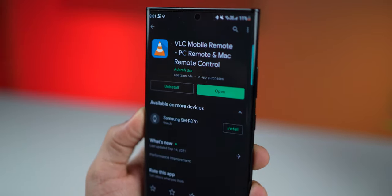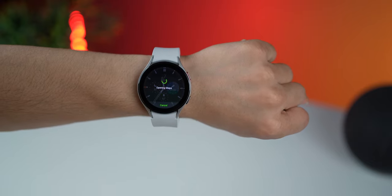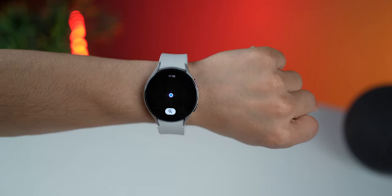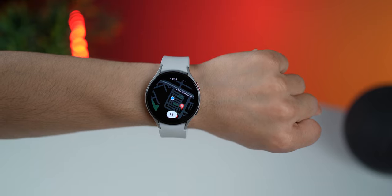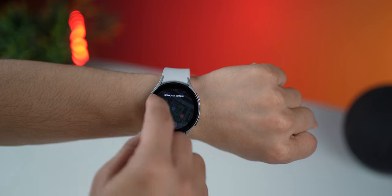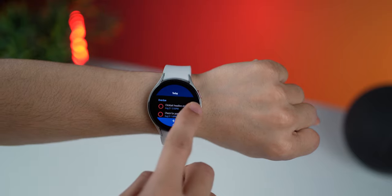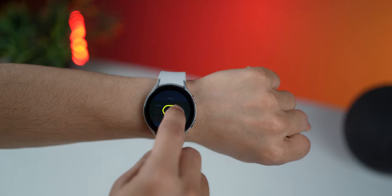This next app is a pretty popular one, but just in case you don't know, you can launch pretty much any app by simple gestures. You just tap on the right edge of your screen from any app that you're on, draw a gesture that you've assigned to a particular app or function, and the watch will launch it.